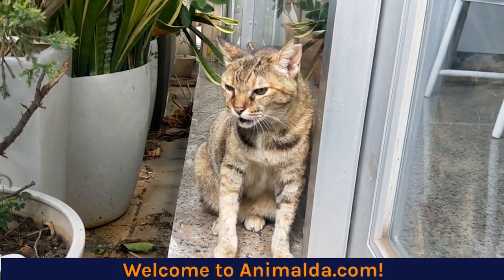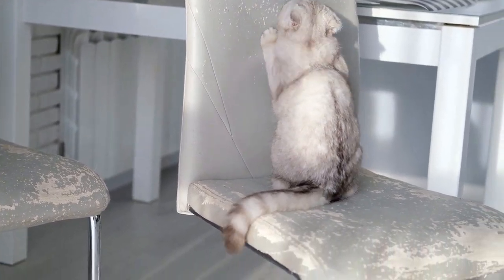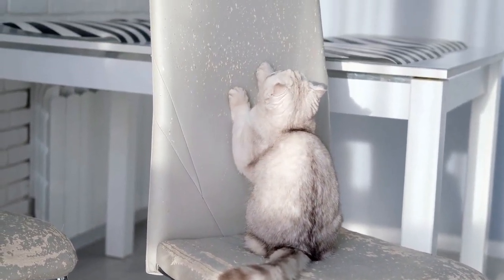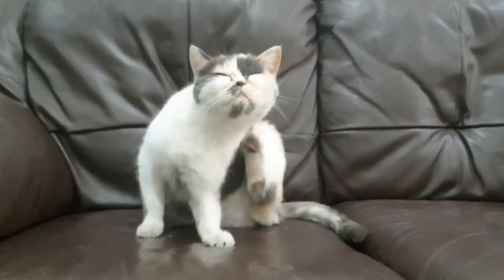Welcome to Anamelda.com. To protect gaming chairs from cats, use a cat repellent or cover the chair with a durable fabric that is resistant to scratches and tears.